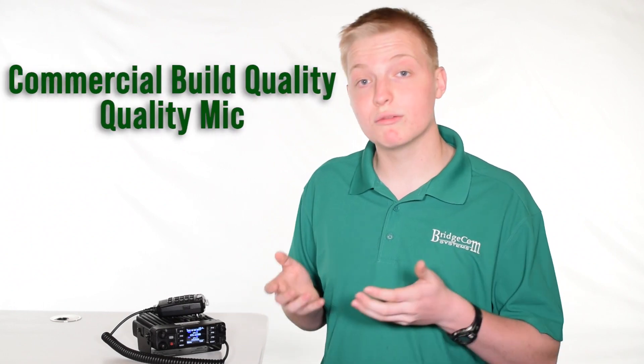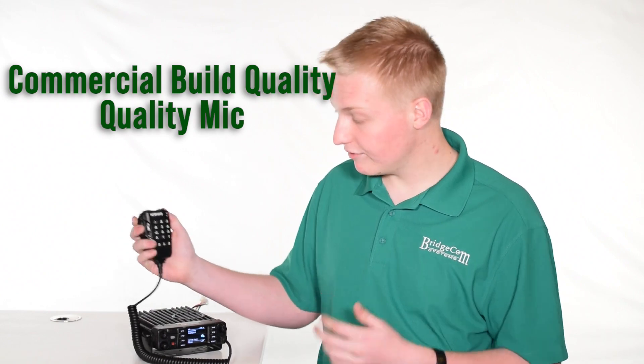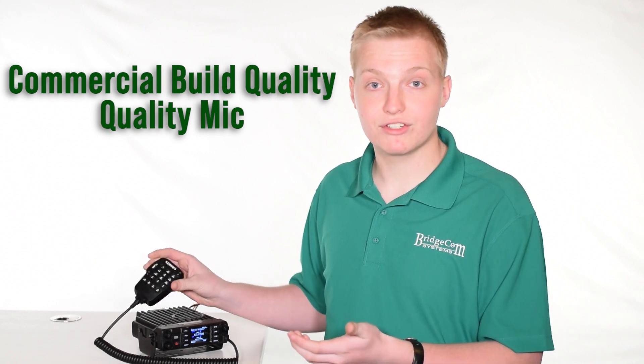The radio has superb commercial-grade build quality in a very compact and small chassis, as you can see here with my hand. The microphone fits great in my hand. So you won't have any problem mounting it in your vehicle or taking it with you on a trip.